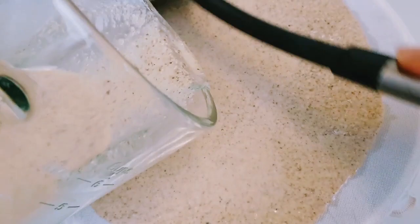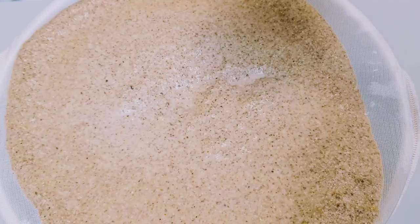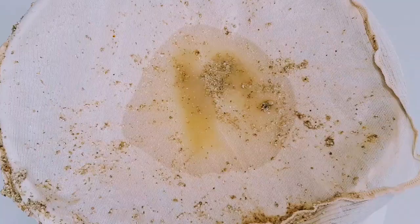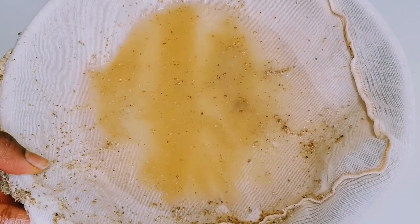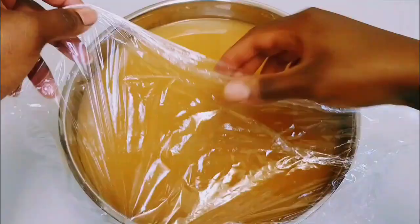Now I've blended it. I'm going to strain it and remove the chaff. Now I'm done removing the chaff. I will cover it and then let it sit to ferment for about two days, because Hausa koko is equal to fermentation — you have to let it ferment before you get it right.